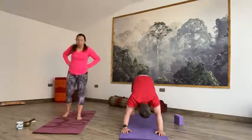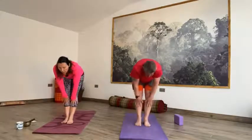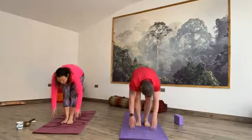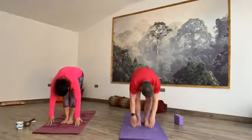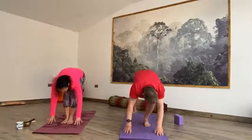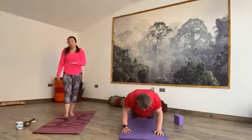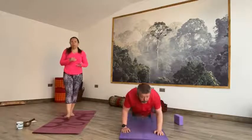On the next inhale, soften the knees, lift your gaze, step it forward — right foot, left foot — come up halfway, hands to shins, look up. Exhale, fully forward fold all the way down. Inhale, reach the hands up to the sky. And then exhale to Tadasana, drawing the hands either side of the hips. Inhale, reach up, hands come together, lift your gaze. Exhale, forward fold all the way down. Inhale halfway up, hands to shins, look up. Exhale step it back — left foot, right foot — one breath out as you reach down to the floor. Inhale, cobra or up dog. Exhale, downward facing dog.